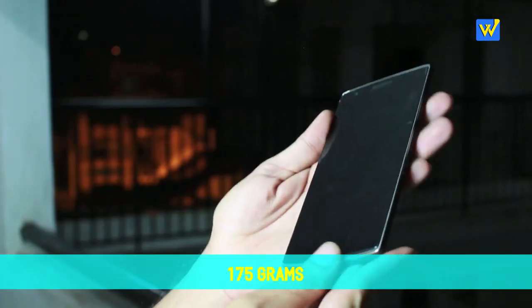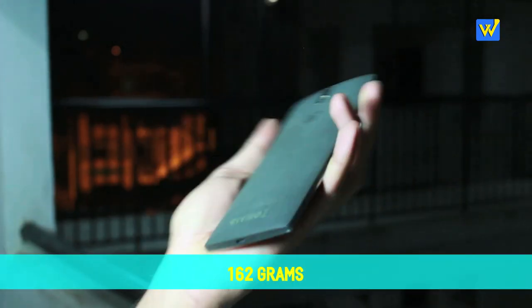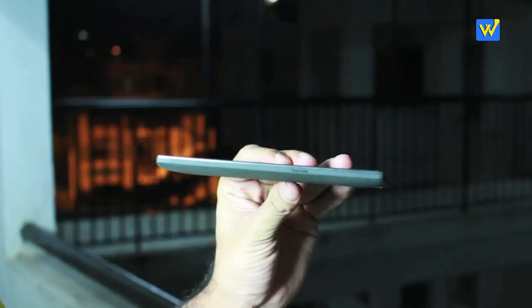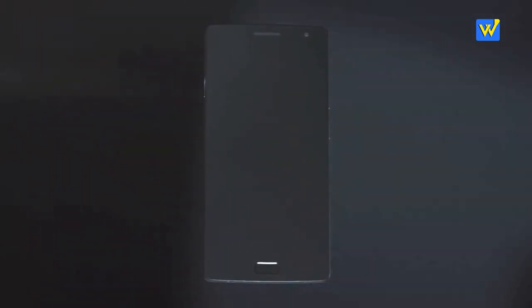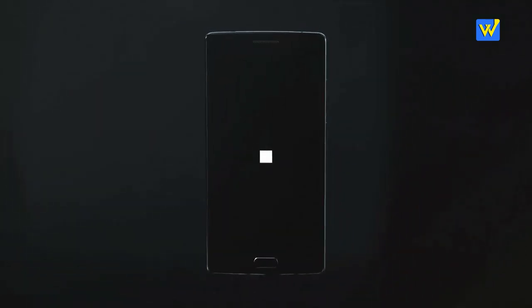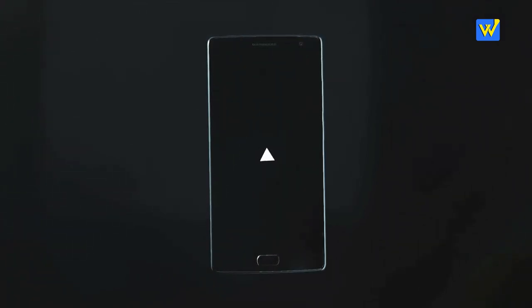The OnePlus 2 weighs about 175 grams compared to the OnePlus One which is 162 grams. The OnePlus One was a metal-plastic build made to look like metal, but in the OnePlus 2 actual aluminium and magnesium have been used, making it look a little wider, bulkier, and heavier. The OnePlus 2 comes with sandstone, bamboo, rosewood, apricot, and Kevlar back options, while the OnePlus One comes only with sandstone and bamboo.